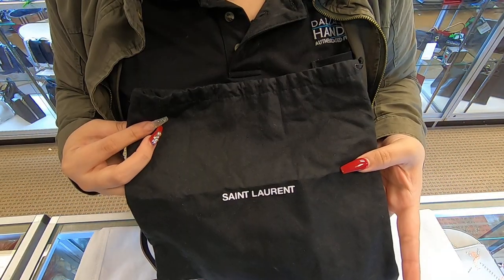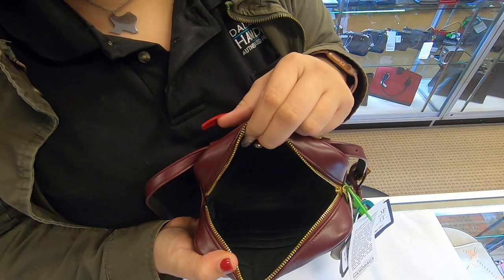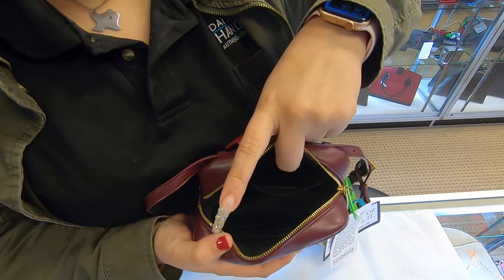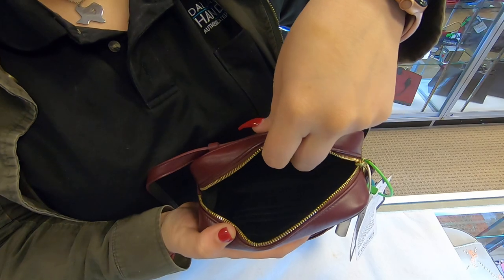It does come with a dust bag. Once you get into the inside, the opening does open widely. In the back you do have a back compartment; the interior is black.